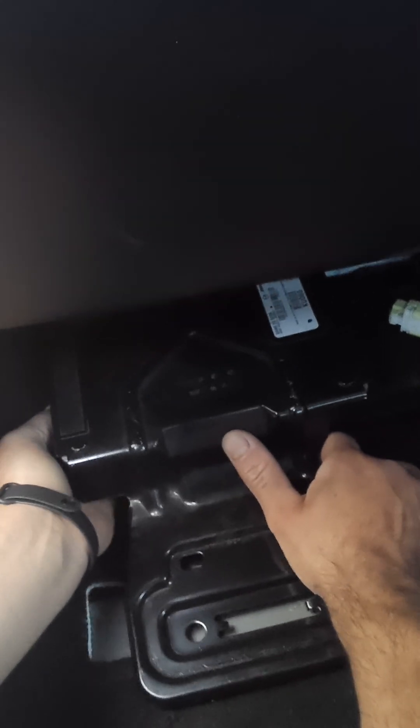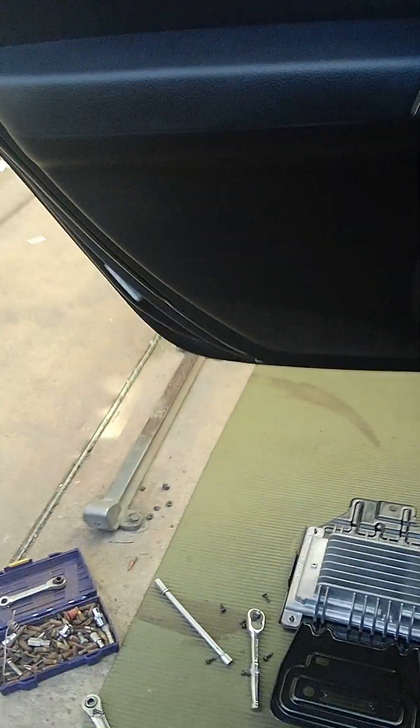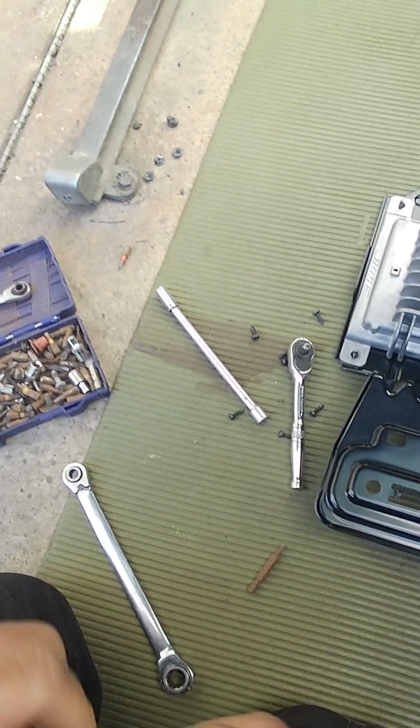Move it around and try to remove the connectors - it's hard to get to but you will do it. You have three connectors, and that's the one. Now you have four screws to open it.